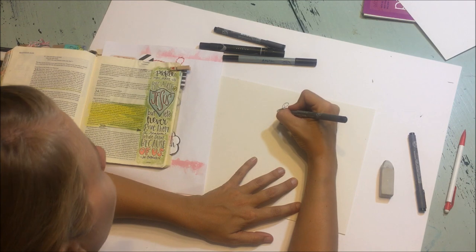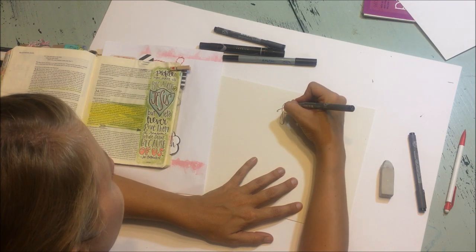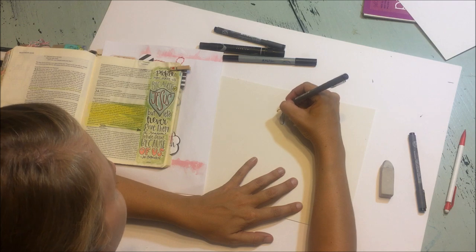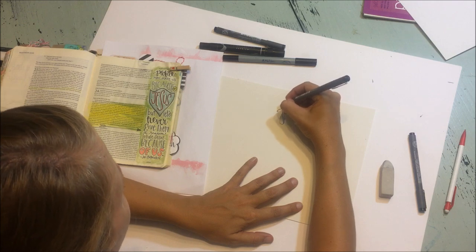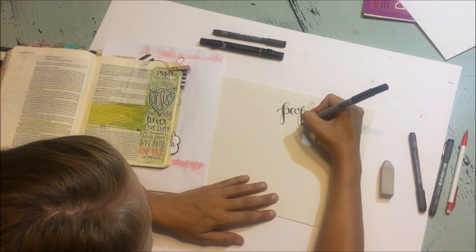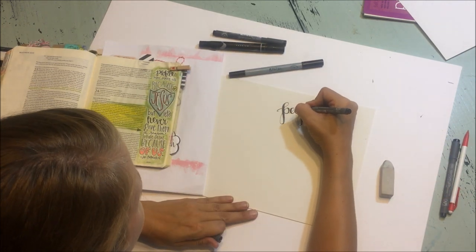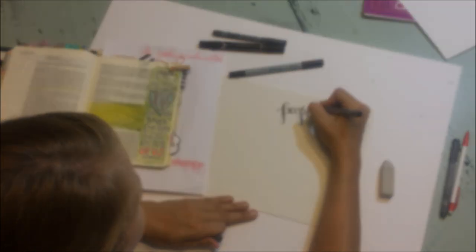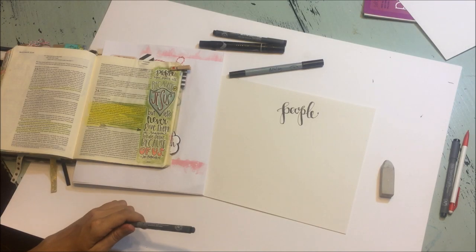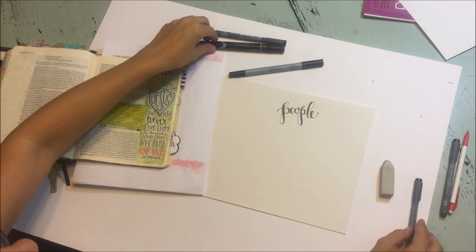Once I have that all laid out, I would just sort of go back with this pen or a thicker one. So there's the word 'people.' Probably not the best calligraphy I've ever done, but it works for a demonstration.